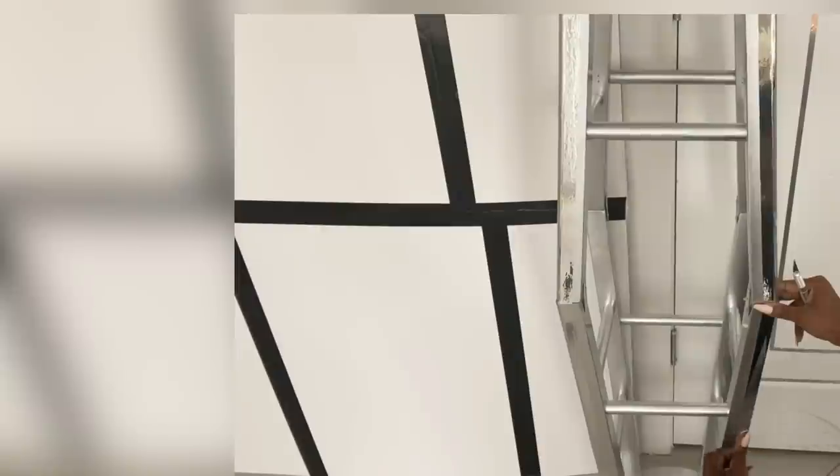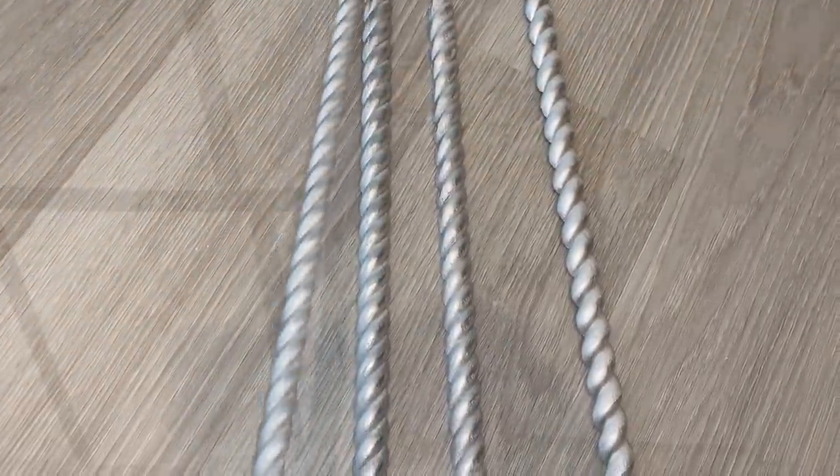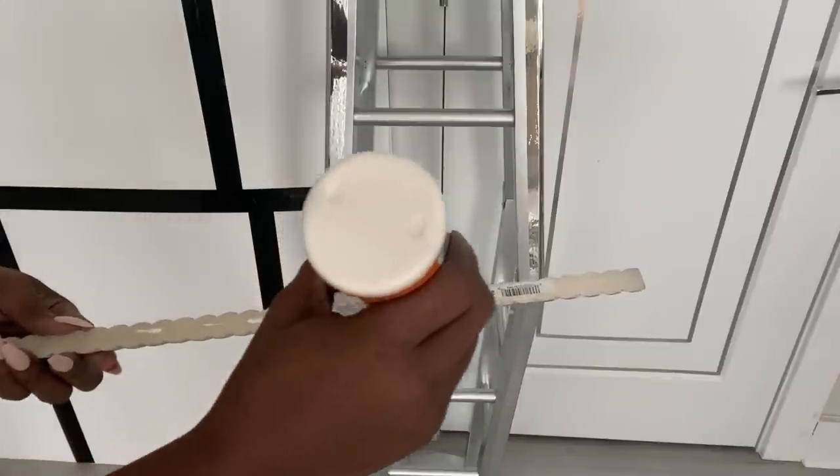After doing this, I then made up my mind on using the wooden rope trim. I used three long pieces of this, cut them down to size, spray-painted them silver, and attached them to the stools.